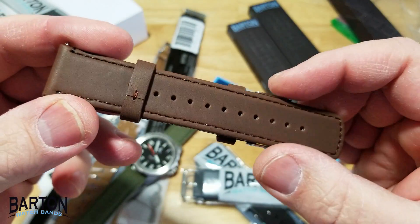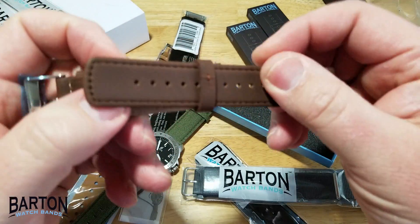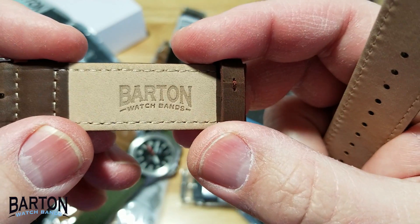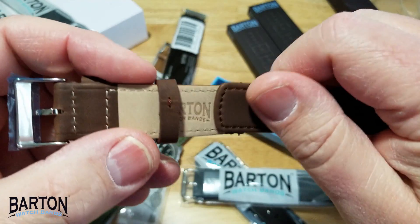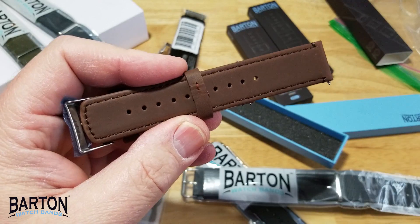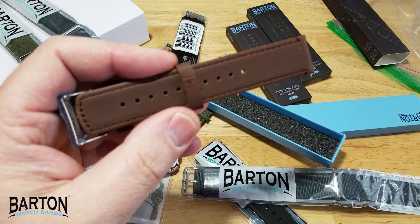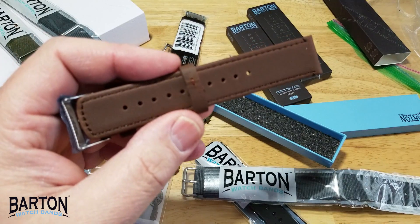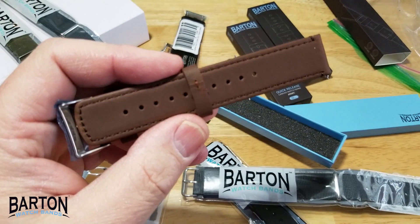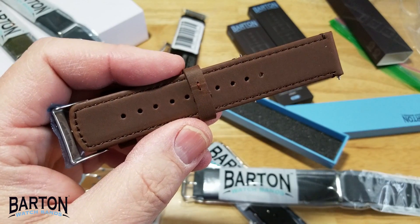Really nice quality. Look at that — 'Barton' embossed right there on the inside. These are quality straps. These straps range anywhere from $10 to $24, so there really is a strap in your budget range. Make sure you go over to Barton Watch Bands if you're wanting to give your watch a facelift — they've got just hundreds of different options, a really, really nice selection.